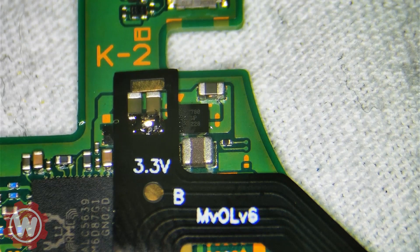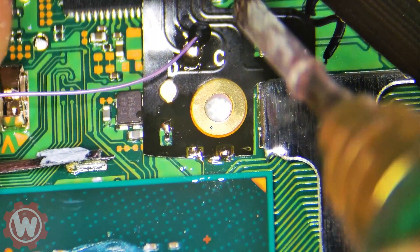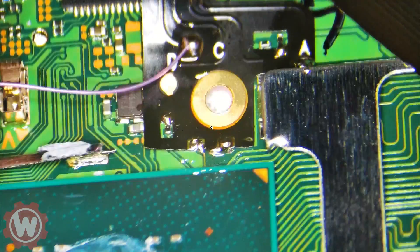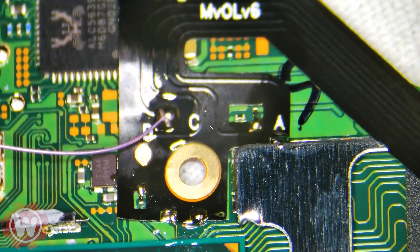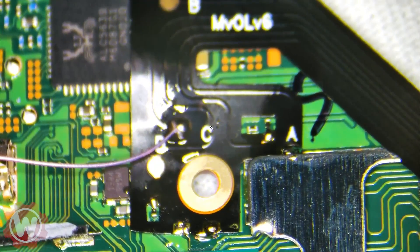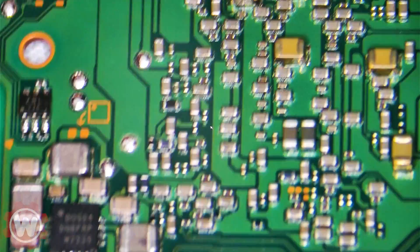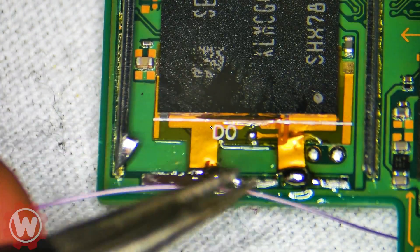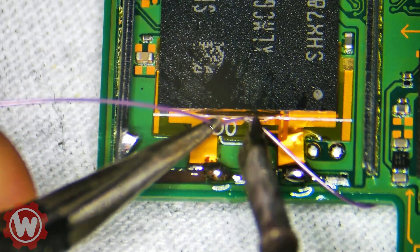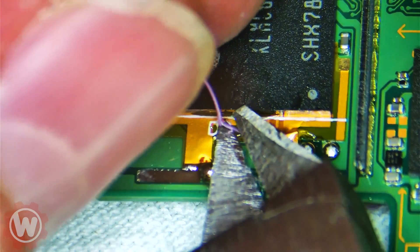Grab yourself some 38 gauge wire — if you have thinner, maybe even better. Let me adjust the camera here real quick. Alright, now we can route this to the back. I burned the shielding of the wire with the soldering iron — you guys can cut it or whatever you want, but this works good. Just be careful and know exactly what you're doing, and then carefully without disturbing this, cut it.